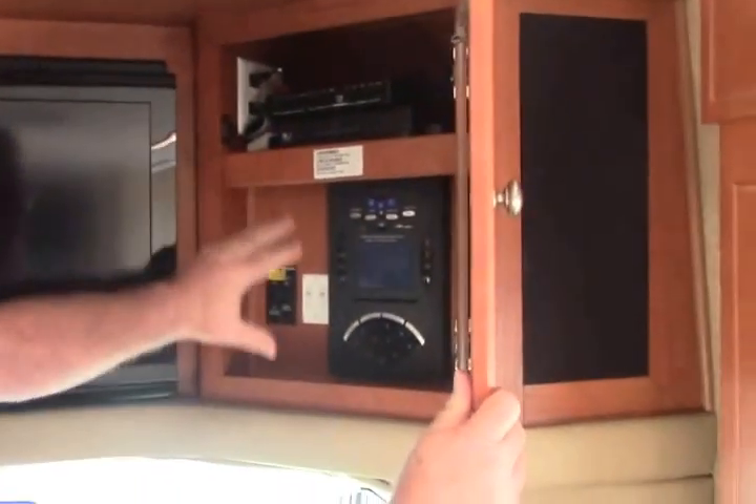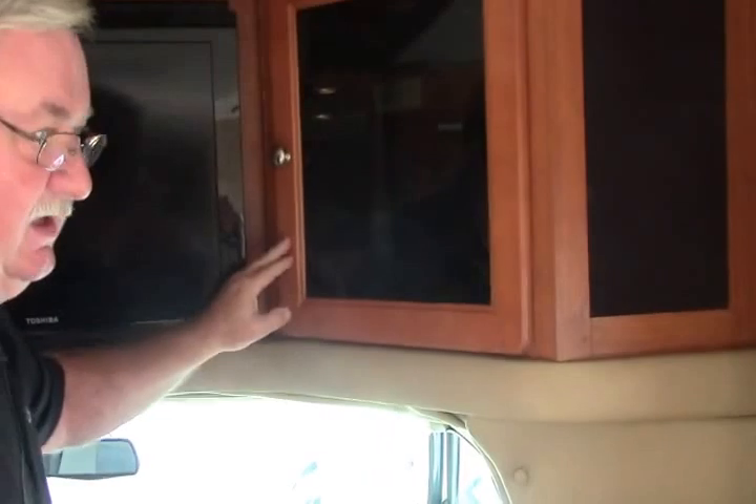The front entertainment center makes it very easy to sit back in the evening. There's really nice storage on this side, and over here you have your entertainment center.